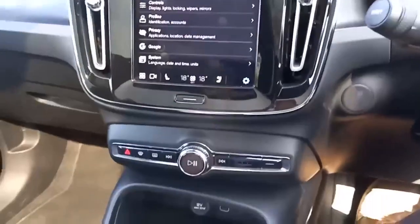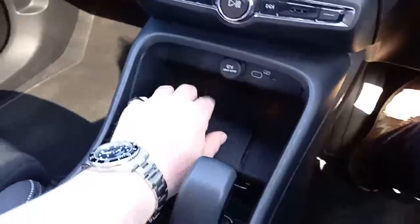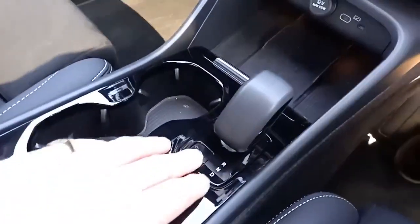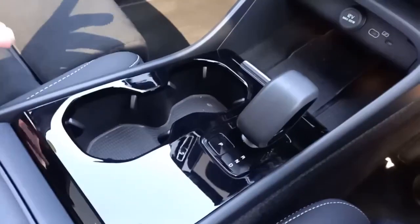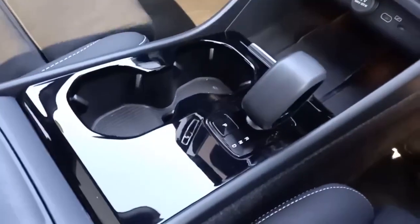Lots of other different functionalities. Coming down, you've got your different USB ports, your C-type chargers, 12-volt socket, charging cable, gear selector, and your park. You'll notice there's no handbrake. It doesn't need one. As soon as you get in the car, put it into drive, then it releases. As soon as you press park, a handbrake of sorts comes on.